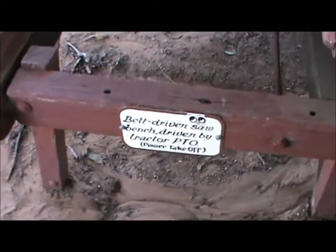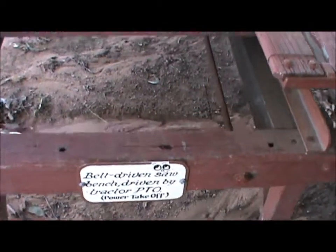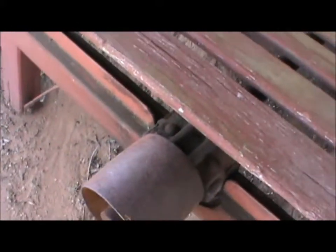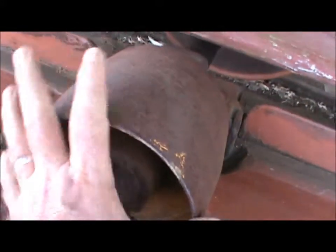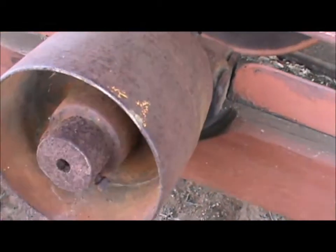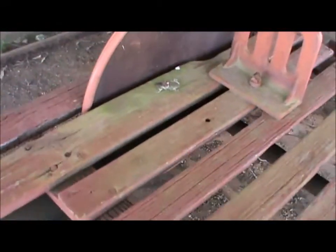Another type of saw bench here, driven by a tractor PTO, which is what those pulleys would have been on. On tractors we saw before — they call them a PTO on the sides of the tractor. These days most of them have them coming out of the back of the tractor. So PTO saw blade there, that's been covered up for safety reasons.